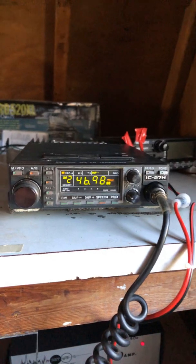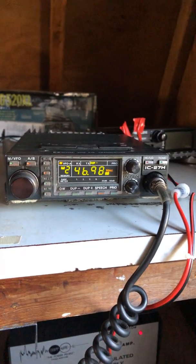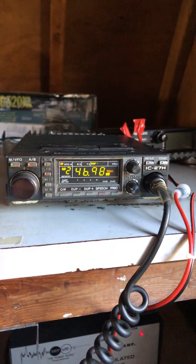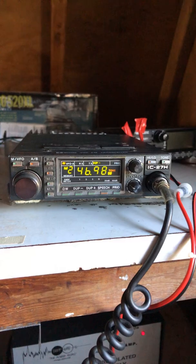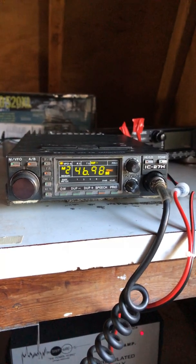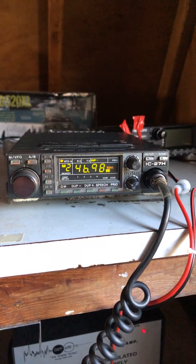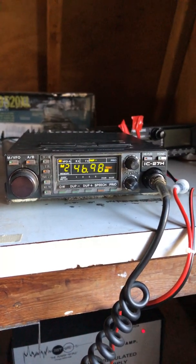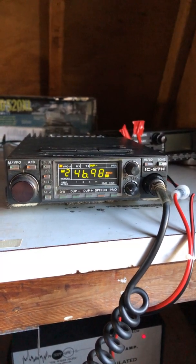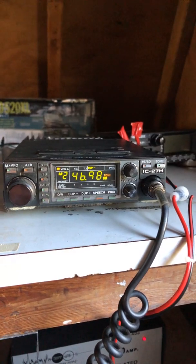Basically why I have this sitting in front of me is that back in October I passed my Technician ham exam. Still waiting for the call sign and license to come through — apparently when they send it via snail mail it takes a while. A good friend of mine, Cold Snack, sent me this radio to use and I really appreciate them for that.